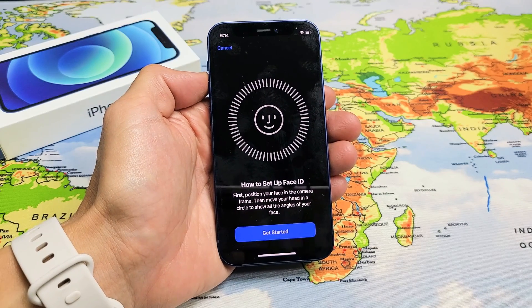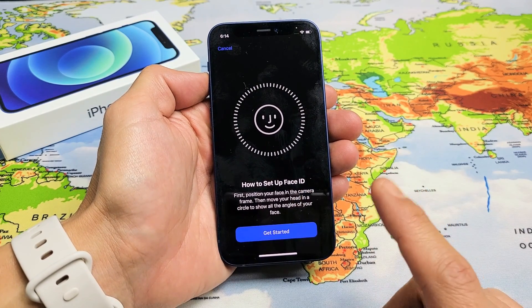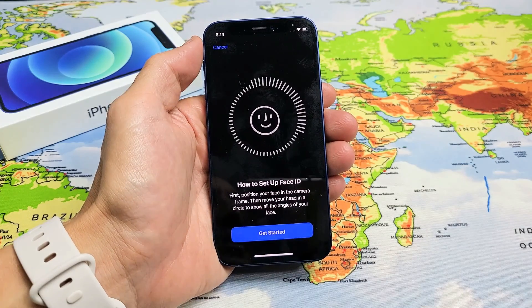I have an iPhone 12 mini here. I'm going to show you how to set up the Face ID password. Very, very simple.